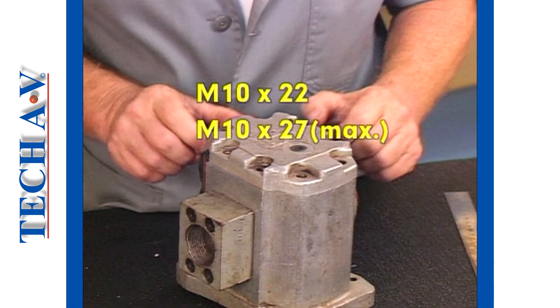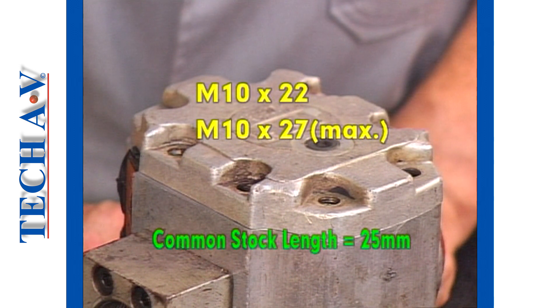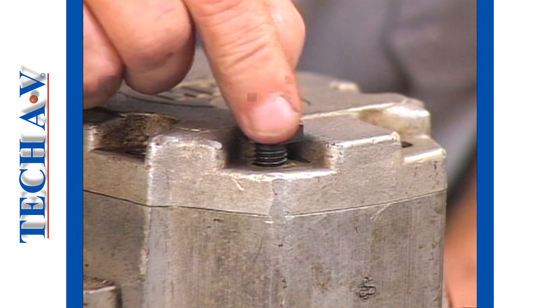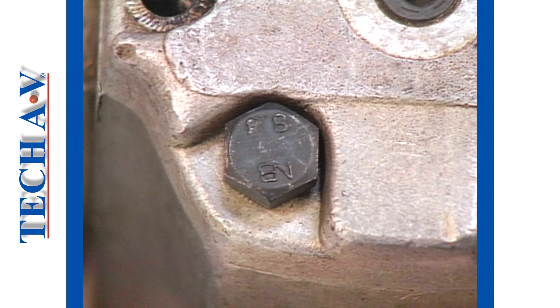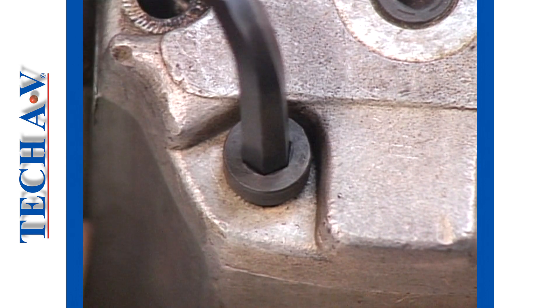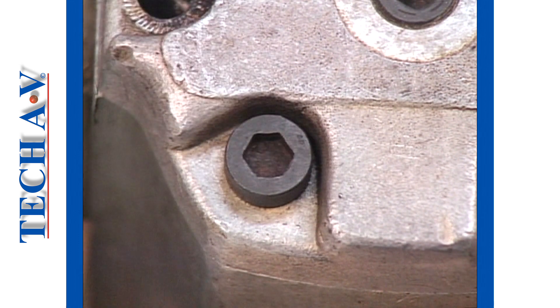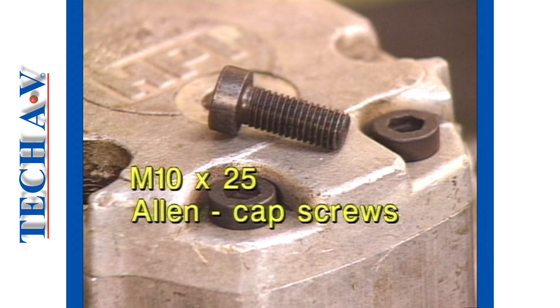We have, in our demonstration, decided that we require M10 by 22 to 27mm fasteners. In actual fact, we are more likely to obtain 25mm fastener lengths in stock lengths, which of course is in range of our requirements. But we have not yet considered the type of fastener we need. If we assume that we will be fitting hex screws, we are in for the problem of not being able to get a spanner in to secure it. So what type of fastener would you suggest we use? Obviously, a cap screw — or an Allen cap screw, to be more accurate. See how a cap screw sits comfortably within the recessed area. We can now describe the fasteners we need for our demonstration model as being M10 by 25 Allen cap screws.